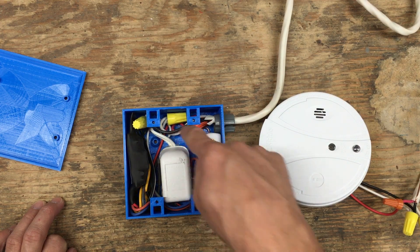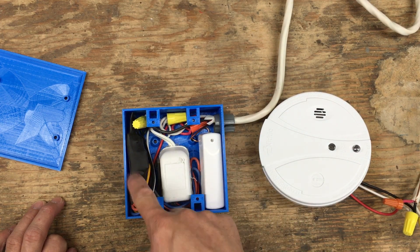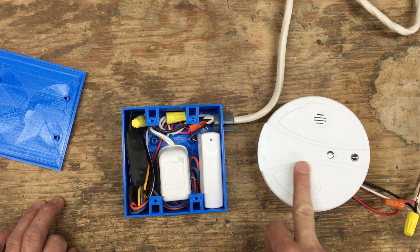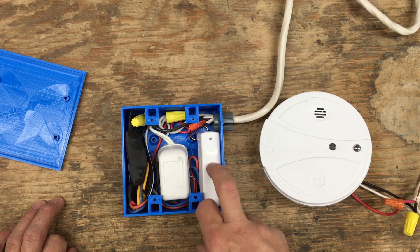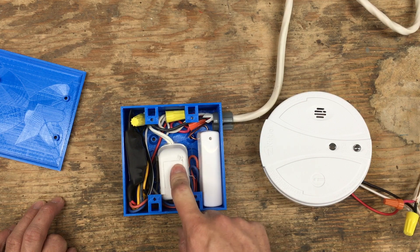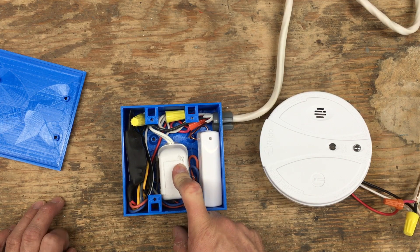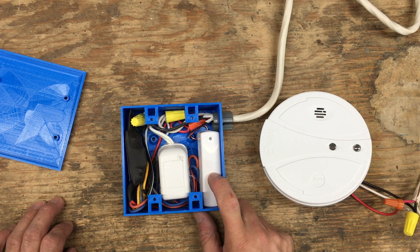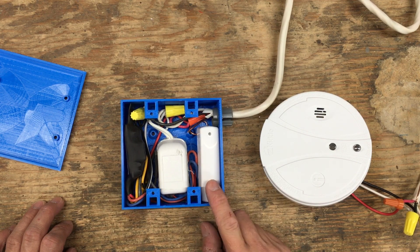So I get AC in here, it powers the SM-120X relay. When it gets a signal from a smoke detector it triggers a relay that goes to the sensor. The sensor is powered by the transformer through the 3.3-volt regulator, and when it is triggered it sends a Z-wave signal to my SmartThings hub and I get the notifications.